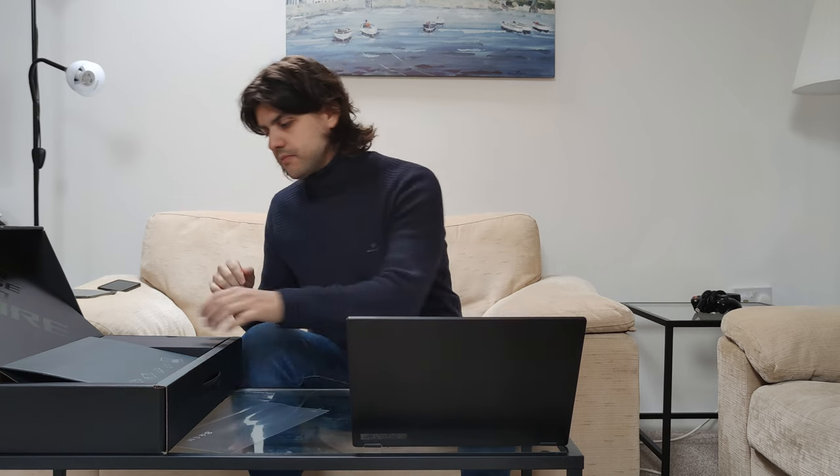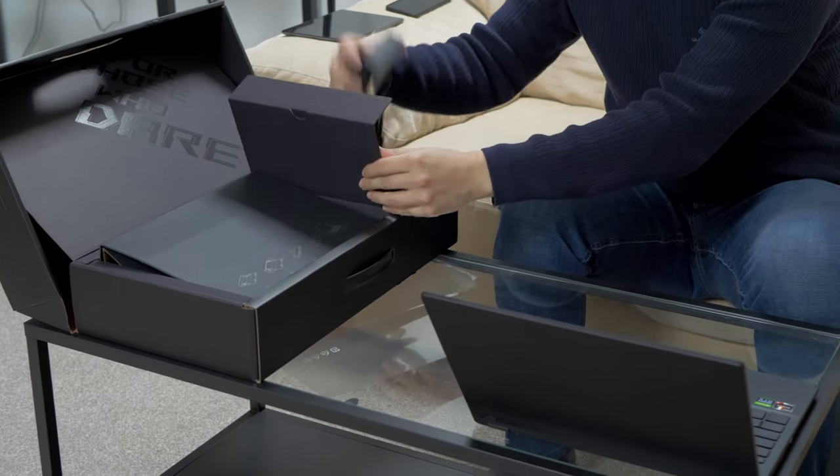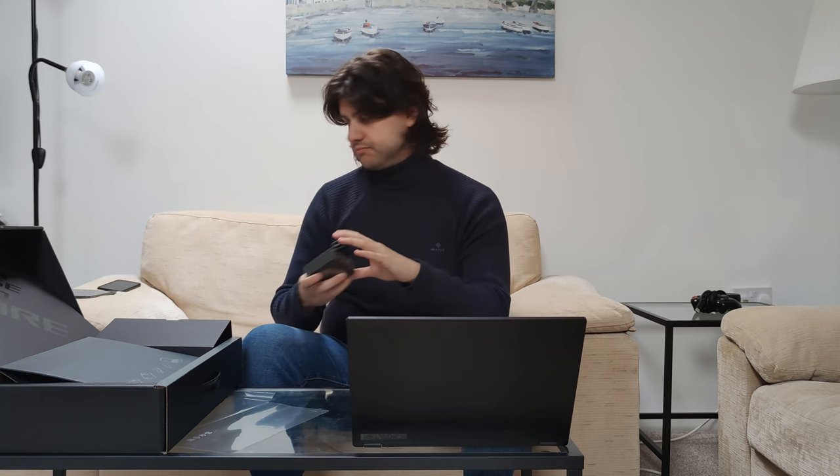Let's see what else is in the box, because there should be... the charger. Not bad — quite lightweight as well. 100 watts, not bad.